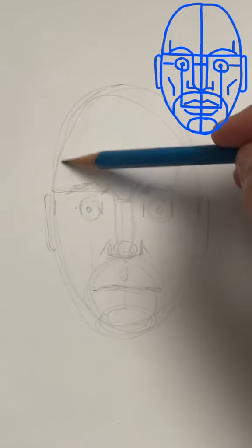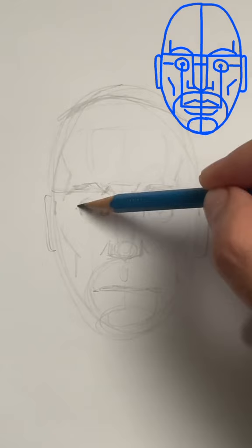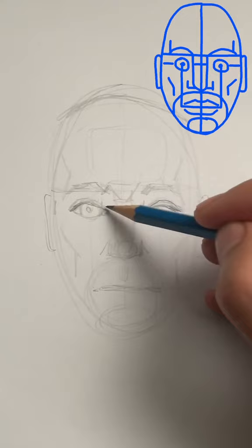Think about a kind of almond shape. You're going to cover the top part of those eyeballs. It's a little bit darker on the outside — that's the eyelash. And small circles for the irises, with some darker lines for the eyebrows.